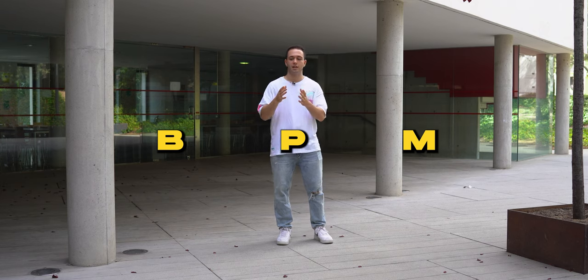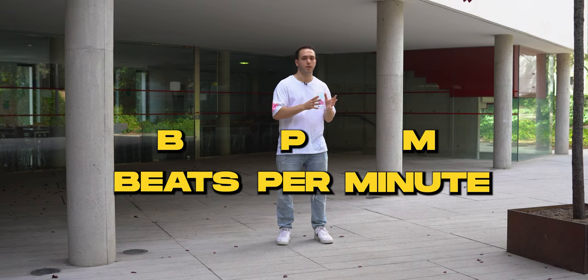BPM stands for Beats Per Minute. Basically, the BPM is the speed of a song, and you can use this metric to see which speed you can reach or which speed you're at right now when practicing.